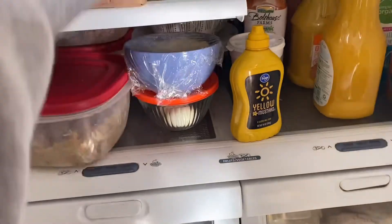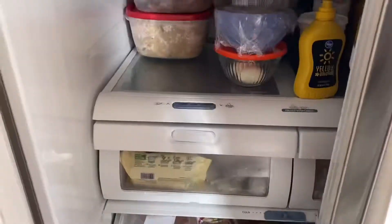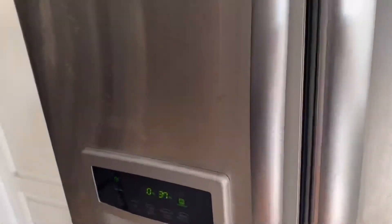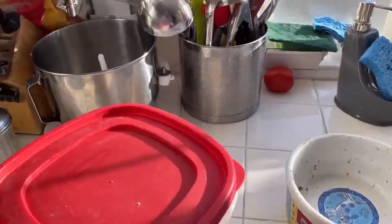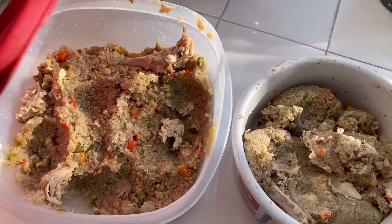Let's see, I hope that's not it. There we go. That's dog food. Set it over there and fill up his bowl. There we go.